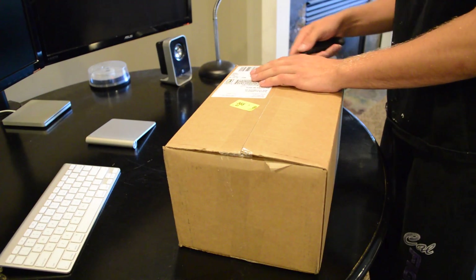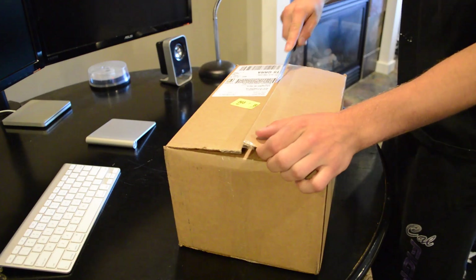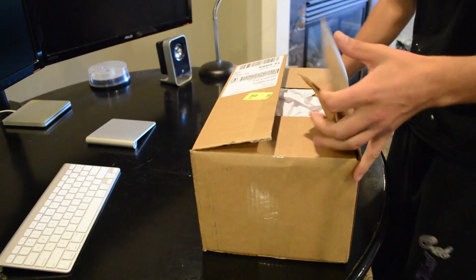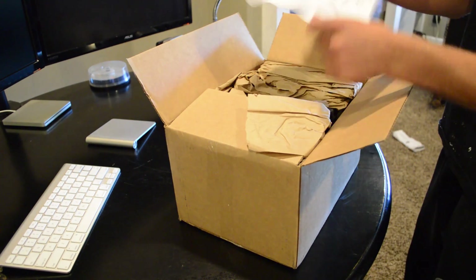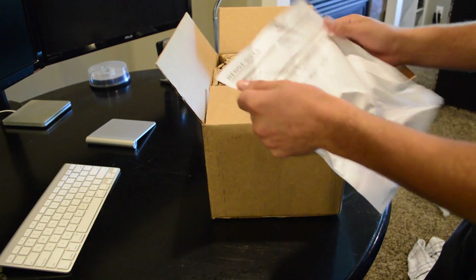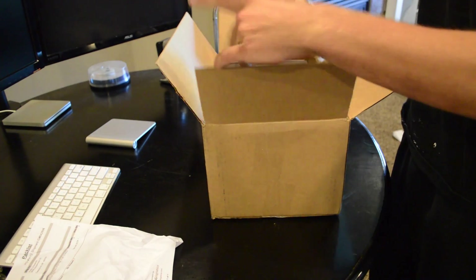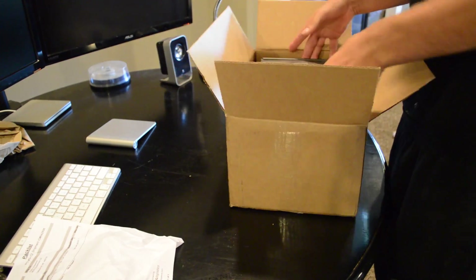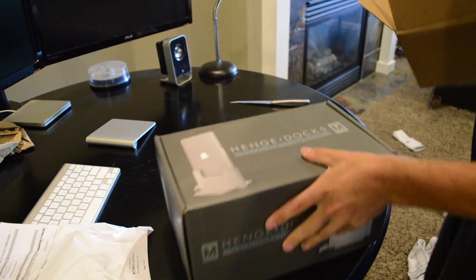So I haven't even taken it out of the cardboard shipping box, so I'm going to go ahead and take it out now. On the top here, we have our shipping invoice, a little bit of paper packing for shipping, and we have a very good-looking box.